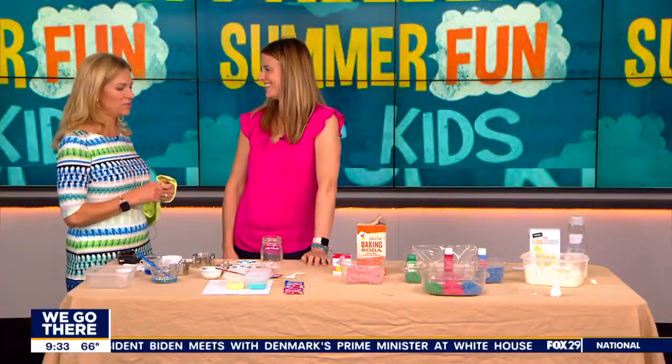My kids ended up making all this last night, so I didn't have to do all the work for this segment. It was fun — they had a great time. Kid tested, mom approved.